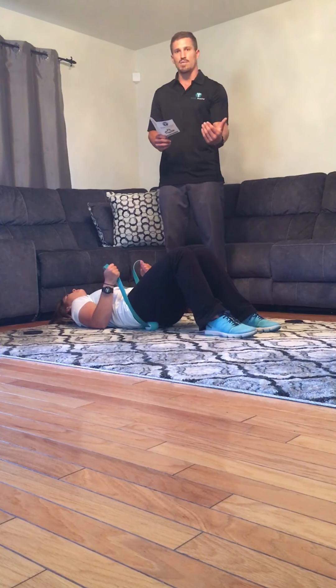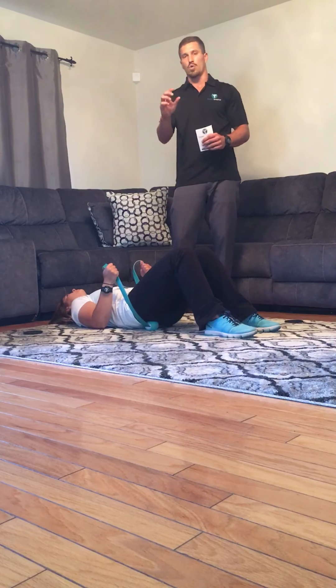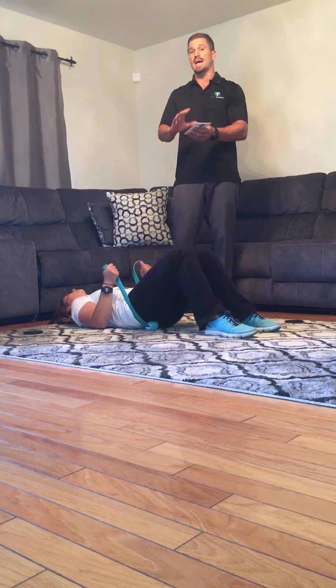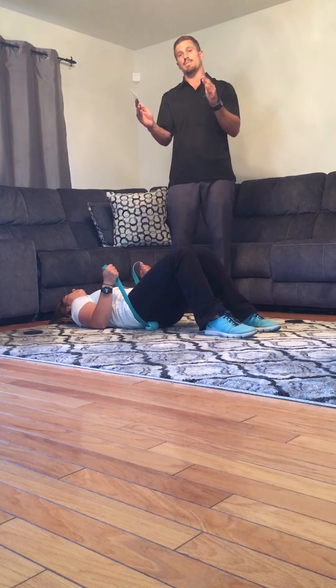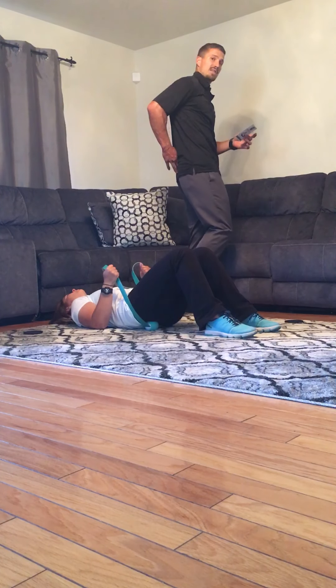Again, hold it anywhere from 30 seconds to a minute. You can literally roll a quarter of an inch after that discomfort has subsided and you'll feel it that much more intense. You can focus on the entire length of that piriformis muscle, which runs from the hip pointer all the way down to the tailbone.